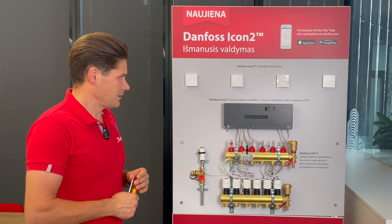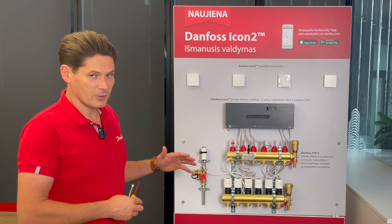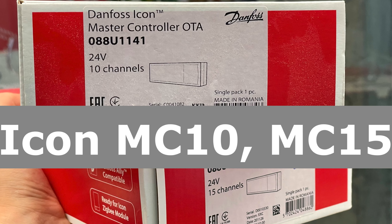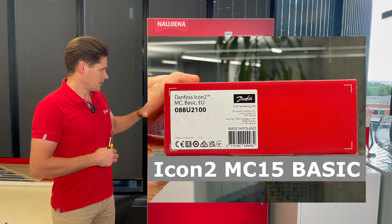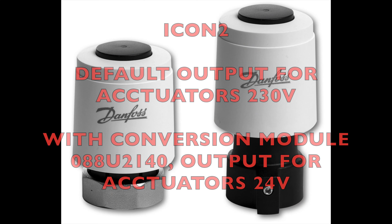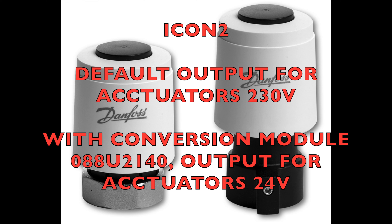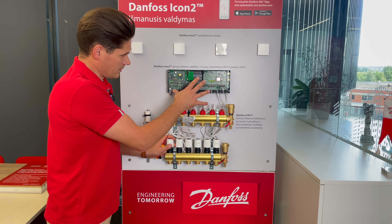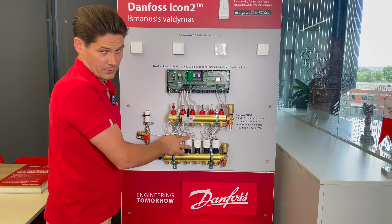The main difference compared to ICON1, the previous one, is that ICON2 can work with both 230V and 24V actuators. The basic version comes without a transformer and is already configured for 230V from the factory.